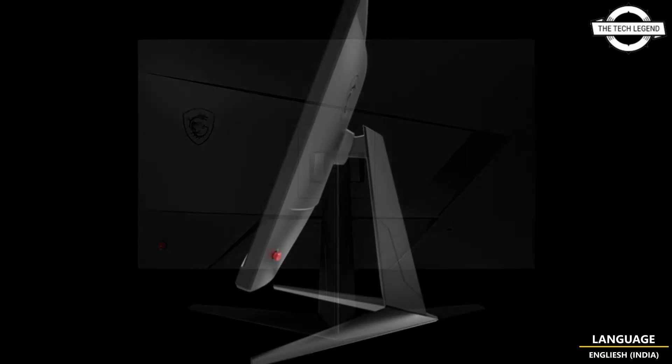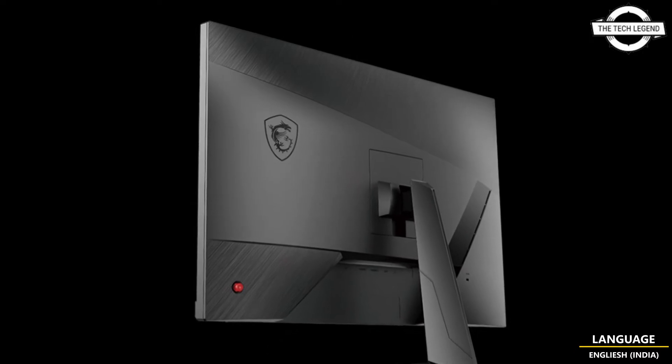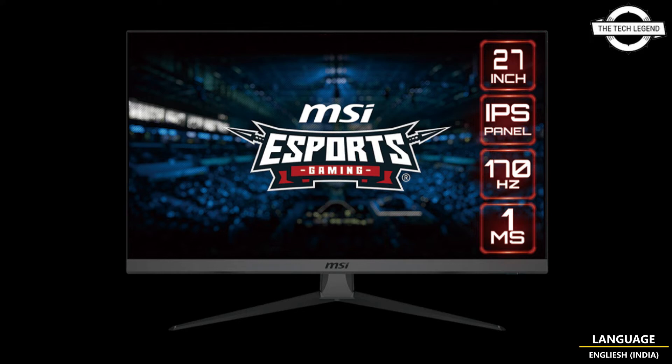It has features like Night Vision, flicker-free, and blue light suppression to provide clear visibility even at night or in the dark. The frameless slim bezel design hides the joints and is ideal for creating a multi-monitor setup.